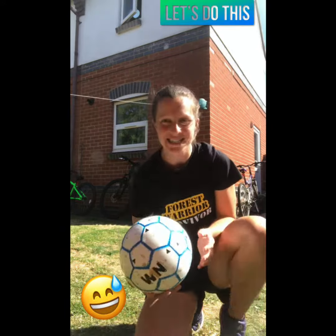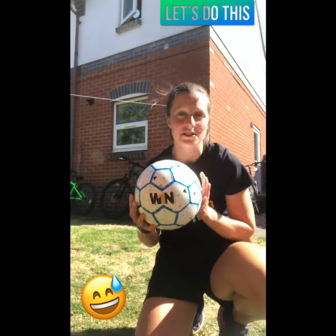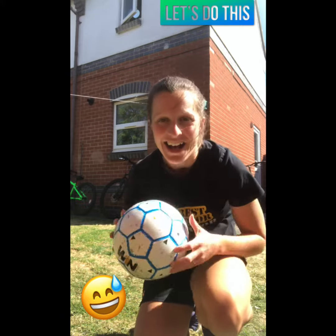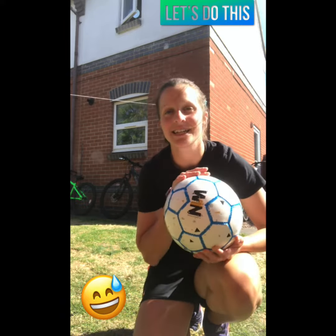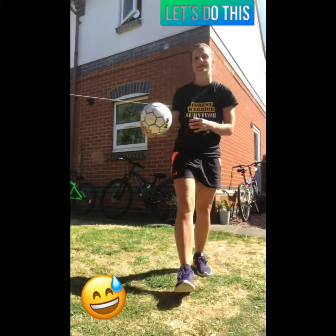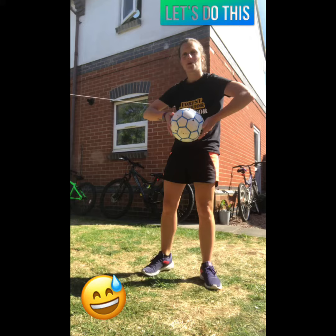Hey everyone, I'm back today and I'm going to show you some exercises that you can do with a football. All you need is your football — get yourself out into the sunshine in the garden like I have today. Let's have a little bit of fun. The first exercise we're going to do is a squat and press.